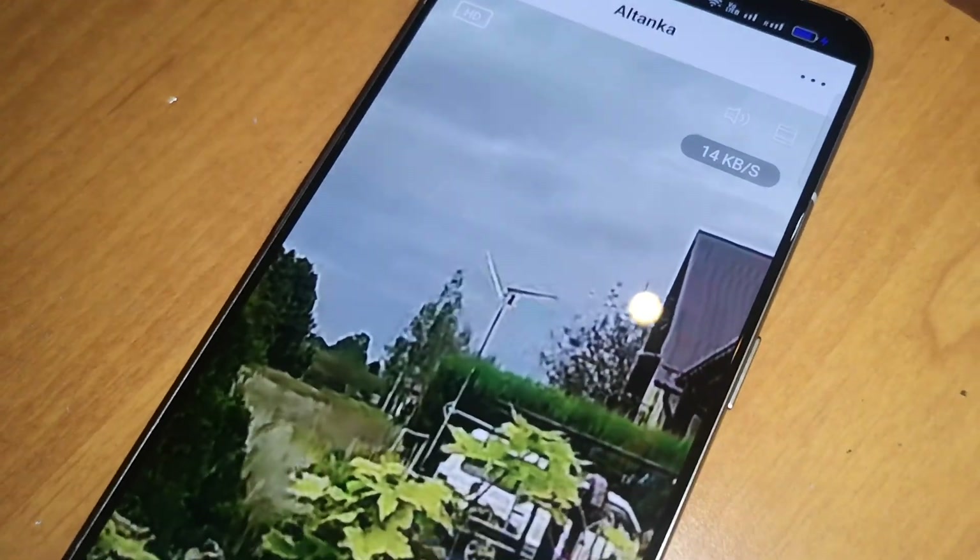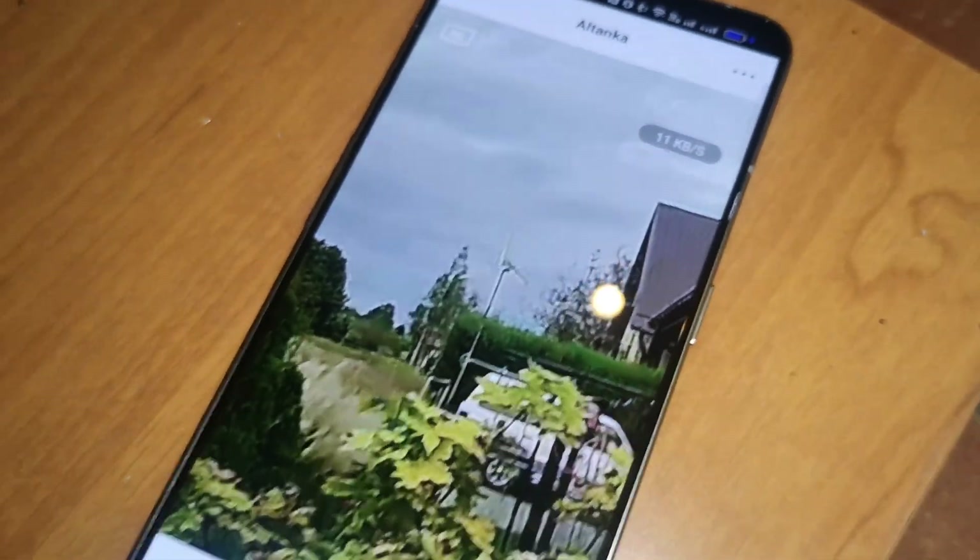Thanks for watching. It was Copper Silver and Steel, and the wind is going away. Bye!